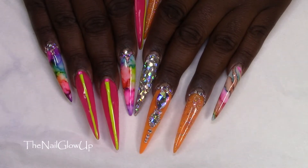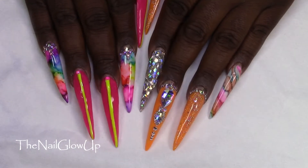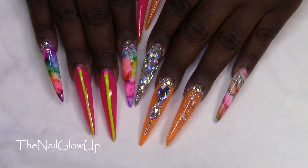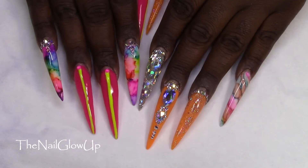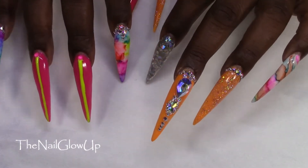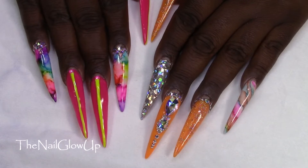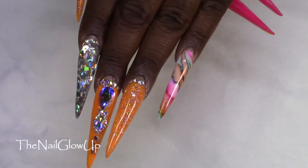Hello everyone and welcome back to my channel. I have a 'what's on my nails' video and as you can see both of my hands are different, and I love how they came out. I've had these on for almost two weeks now so I do need a fill, and I will probably be changing my nails this week, but I just wanted to come and show you since I don't have a video on how I did these.